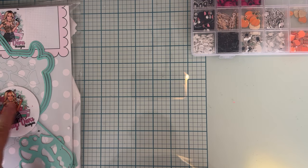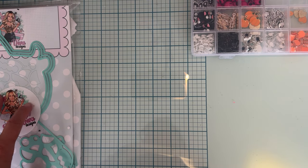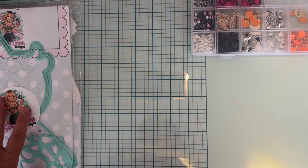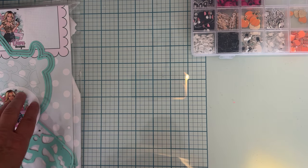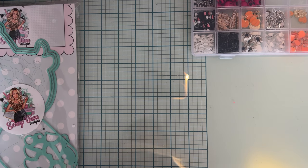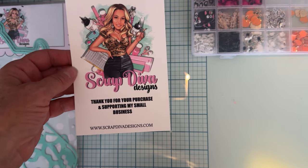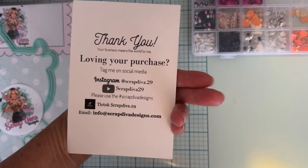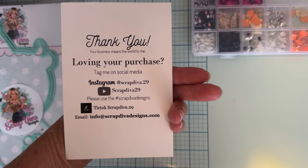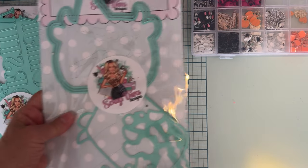Hey guys, welcome back to the channel! Today is going to be a quick little project share featuring a couple more of my die sets from Scrap Diva Designs' August release. Here is Scrap Diva's website, and there is all of her other social media information. Make sure you follow along and see what everybody's making — there are tons of cute projects.